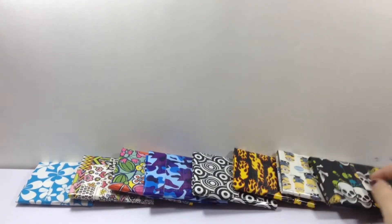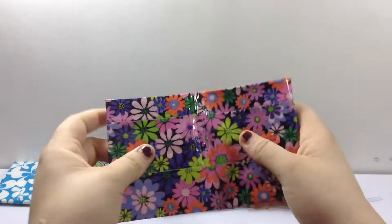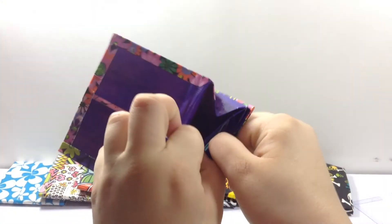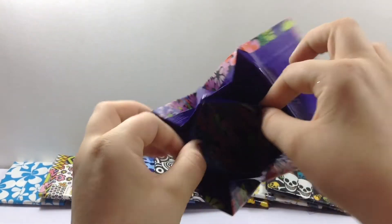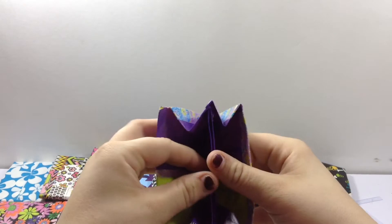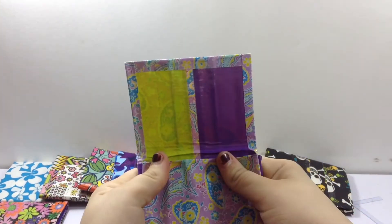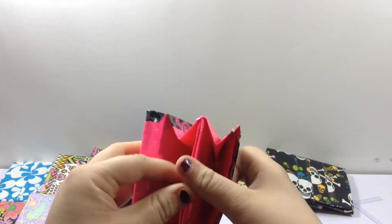Then I have this one. It has an ID. So my time lapse from like two weeks ago or something. Then I have this one — first time ever using this tape. That was strong. Then I have this one, which I filmed a tutorial on. I don't know if I should upload it. So tell me if you need a tutorial for an accordion wallet.